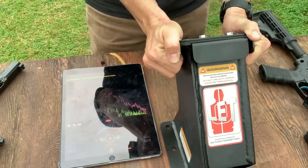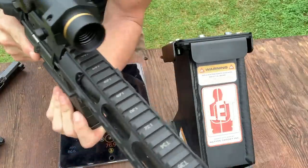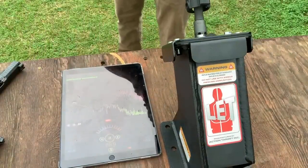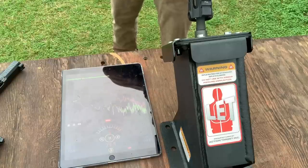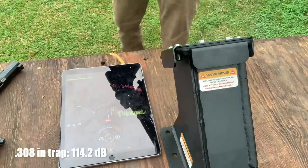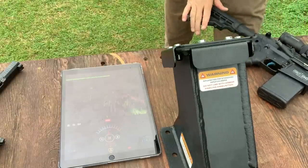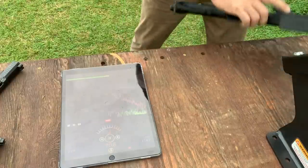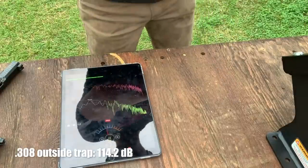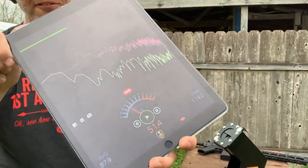Let's reset and see what the .308 does. Loading my .308 rounds into the rifle. I want to keep the rifle in line with the trap — we don't want it crooked or shooting at an angle. The .308 inside the trap read 114.2 dB. It also blew the label right off the back of the trap. Outside the trap, the .308 also read 114.2 dB — so essentially no difference.